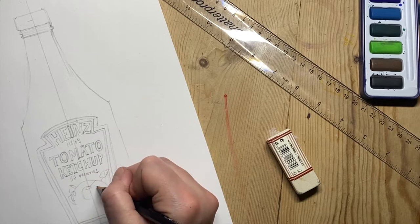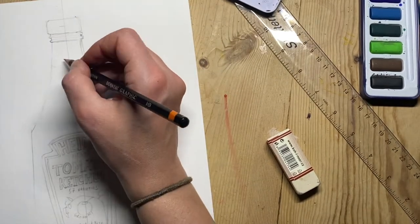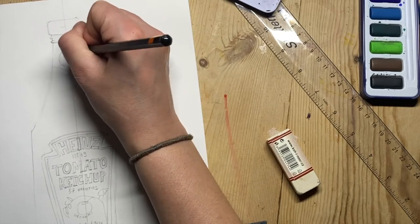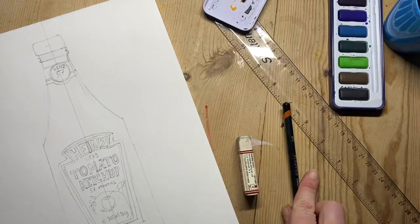Here I'm just getting the graphic of a tomato branch on there, getting the outline for this and the top label as well. I'm trying to include all the small detail, which is what's going to make my drawing interesting.